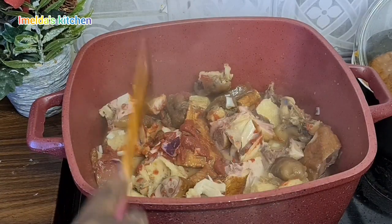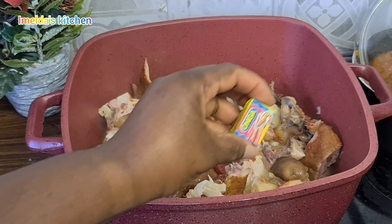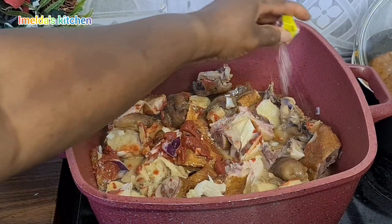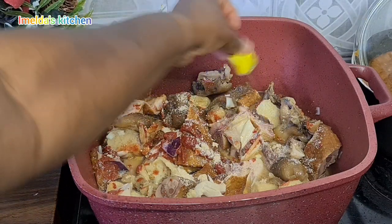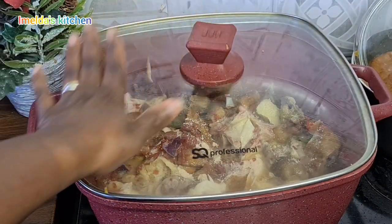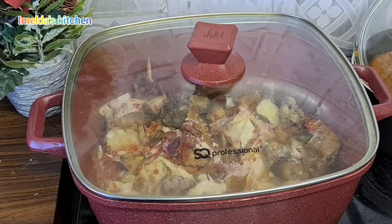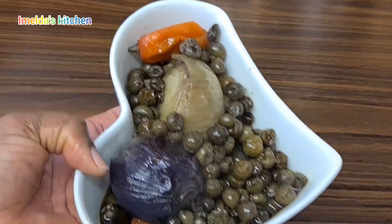The flavor coming from my kitchen is so amazing! I'm going to use one Onga cube. I'm not using too much salty things because with peanut butter, if you don't take care, your soup will be very salty and you cannot enjoy it. I've already cooked my turkey berry with one red and one white onion with my pepper — I'm going to blend it.